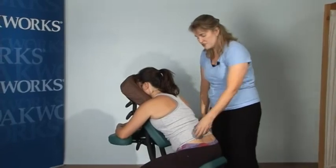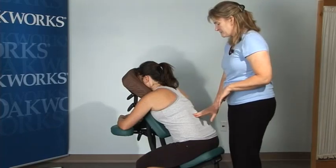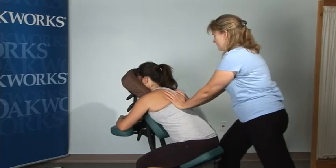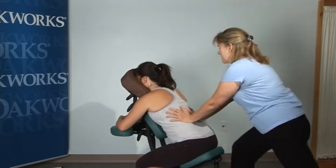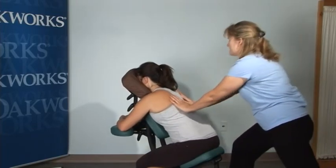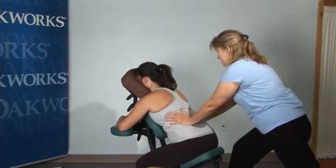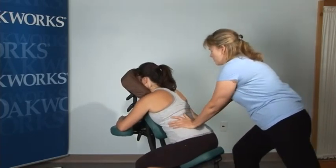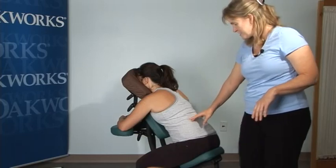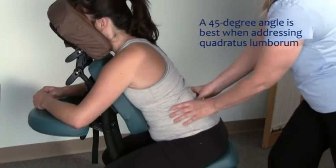There are many ways to do a seated massage; I'm going to show you one variation. Her spine is here, and I'm going to start with some opening up and loosening of her back. Make sure your back is as straight as possible, and take care not to get your knee over your foot. You can do some low back work or go into the QL — quadratus lumborum — going in at a 45-degree angle and working the lower back.